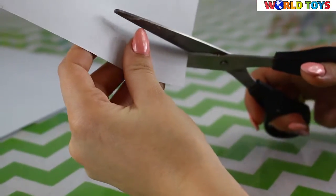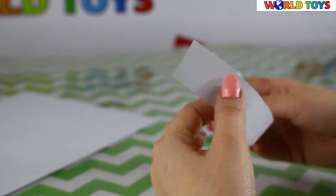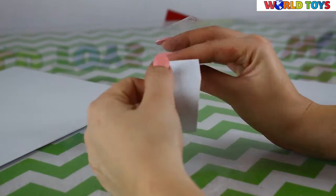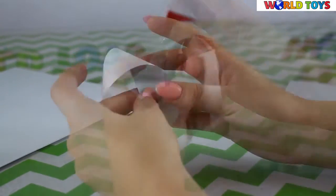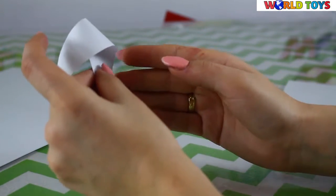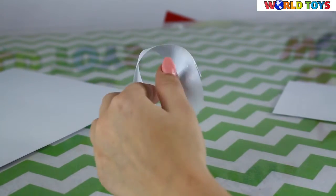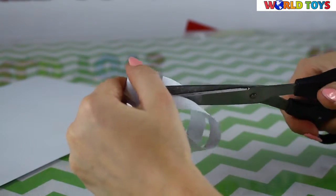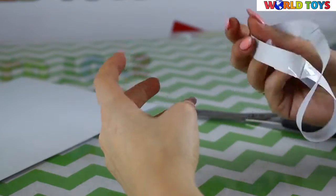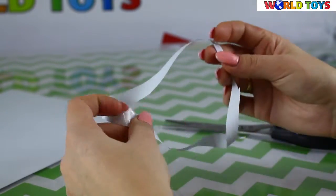Now it's time for the third and fourth tricks. For both of them I need one long strip of paper and some tape. For the third trick, we make something like a bracelet, but bend the other part like this — a half turn — and tape it. Now just cut it, and the bracelet is two times bigger than it was before. You can enlarge your bracelet two times without adding any paper.